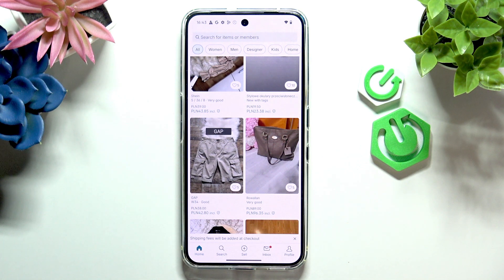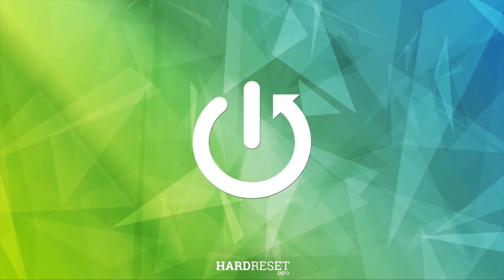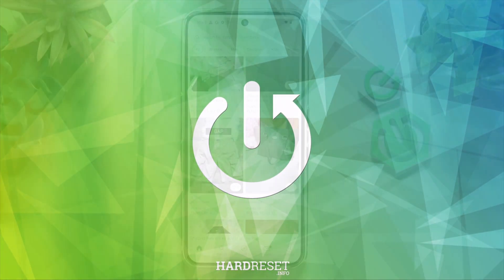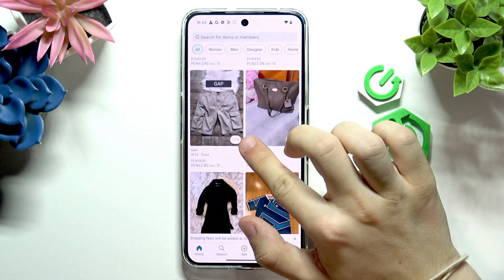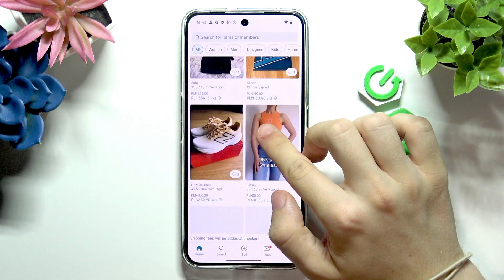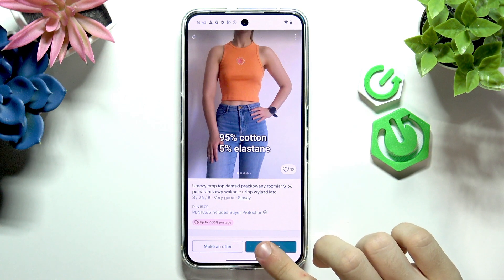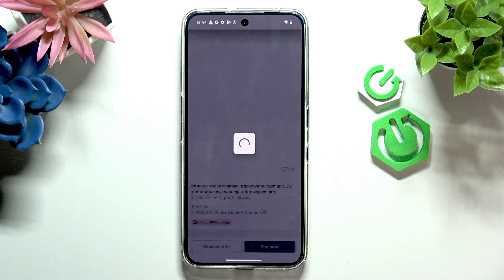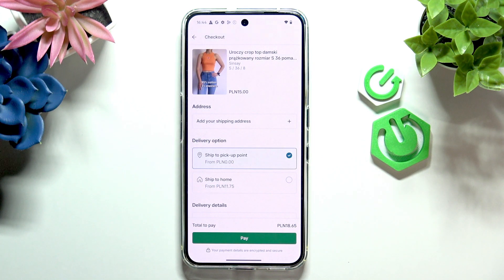Hello, in this video I'm gonna show you how to buy an item invented in 2025. To buy an item, first select the item that you want to buy. Now simply click on buy now. Of course, feel free to read the description and stuff like that to know more about that product.